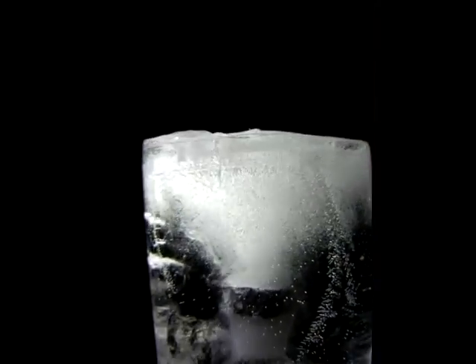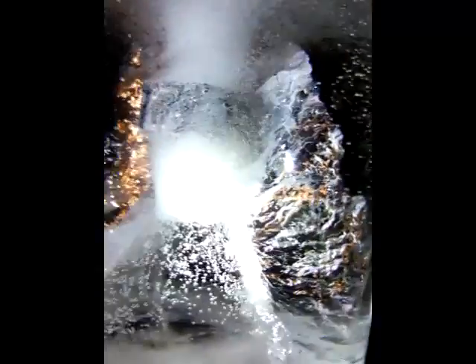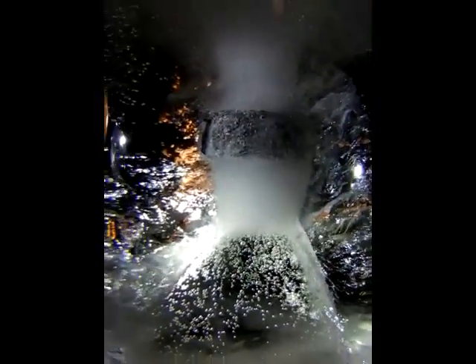Look at these rings right here at the top. You can see the rings going around — there's a vortex after a vortex after a vortex going all the way around, and perfect. It's absolutely gorgeous — perfect geometry.